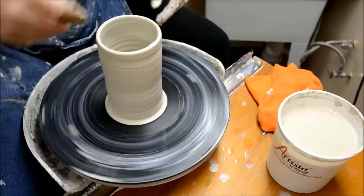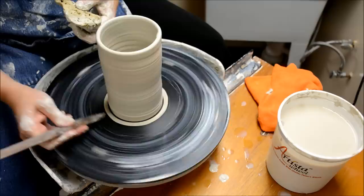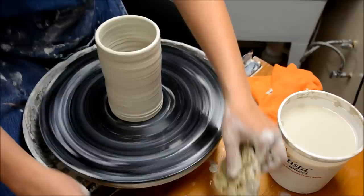Just resetting that rim and it's looking pretty good. I'll take my wood knife — this is how I show my students how to clean off that edge. If it was flaring out just a little bit, you can easily trim that away.